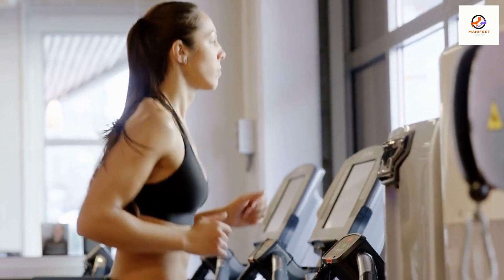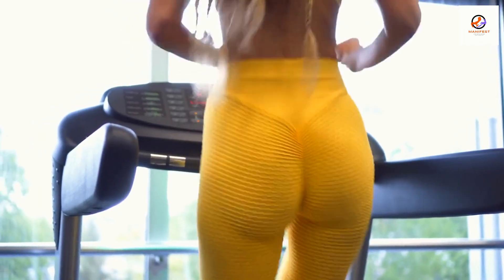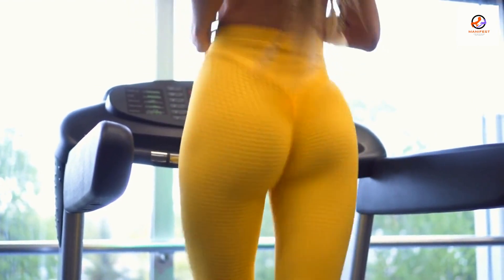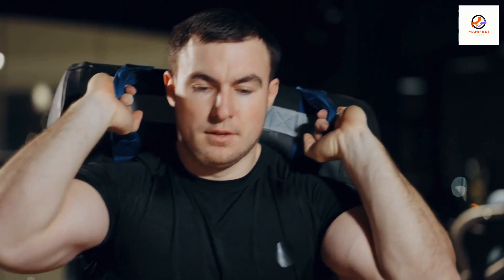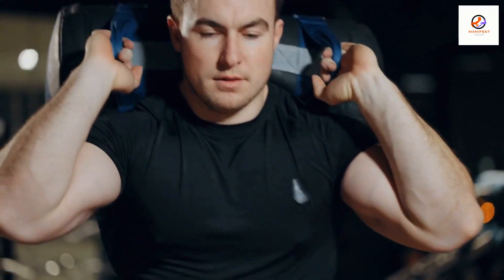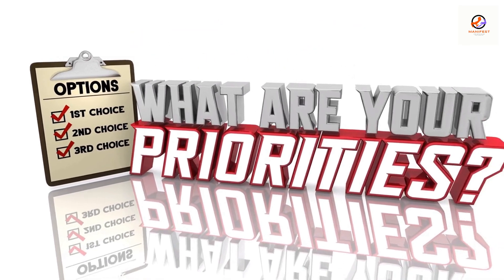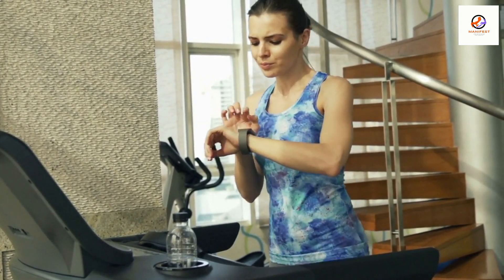Interval training can be a great way to improve your speed and endurance. You can set the treadmill to alternate between faster and slower speeds or between higher and lower inclines. After your workout, be sure to include a cool down period where you walk or jog at a slower pace to allow your body to recover. Ultimately, the best settings on a treadmill will depend on your individual needs and goals. It is important to listen to your body and make adjustments as needed.